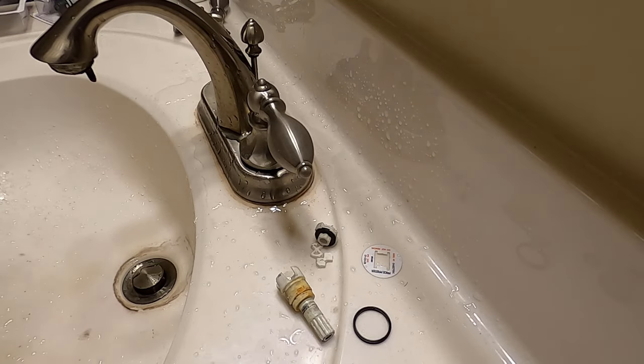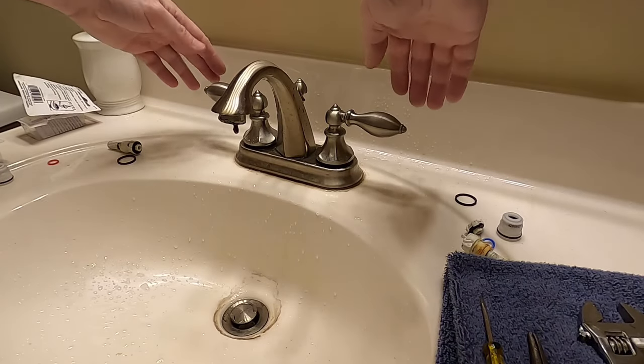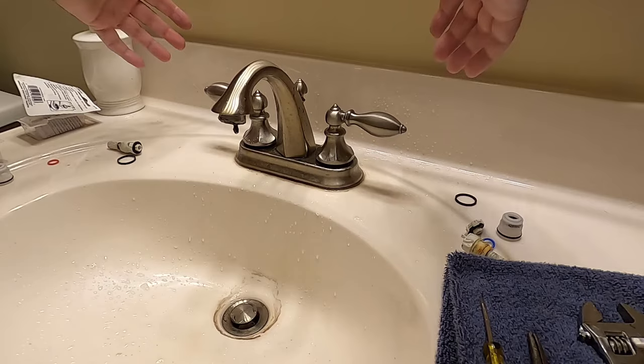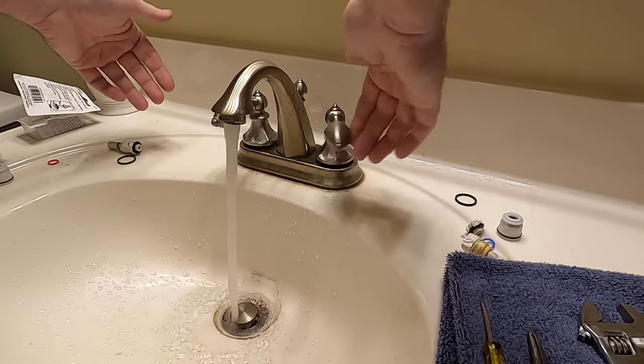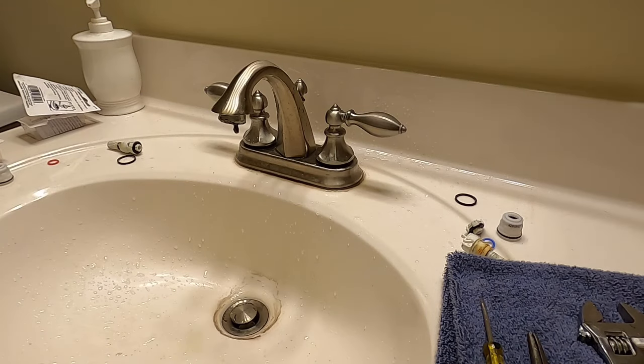There you go. The other side is exactly the same. Both have been replaced, both line up perfectly — no drips. Successful! Hope that was helpful. If so, please like, subscribe, comment, and good luck with yours.